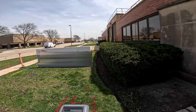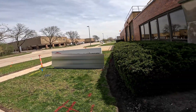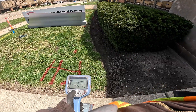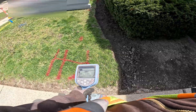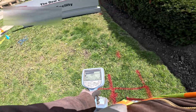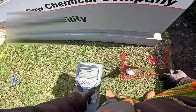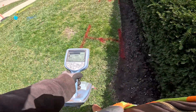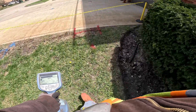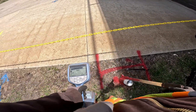So now, after I got done marking this duct bank out, I'm gonna switch to power mode to see if I pick up any other utilities. You can see my power mode is right over my red marks — so that's telling me I'm on my duct bank, my power bank here.